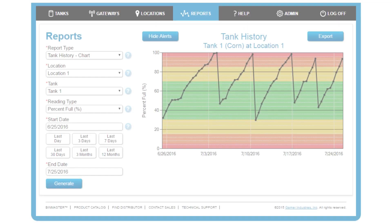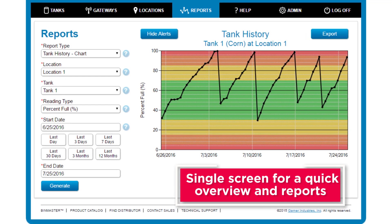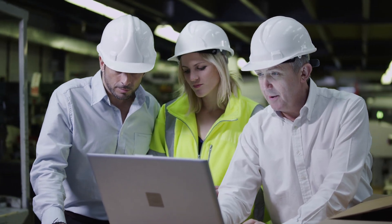Multiple silos can be viewed on a single screen for a quick overview, and reports can be easily generated. Battery-powered sensors are saving operations money on wiring and installation costs, and when used with inventory management software, they save time and prevent material shortages.